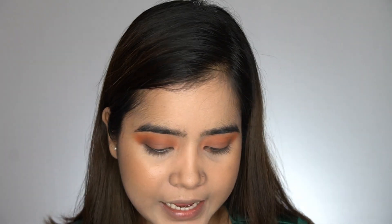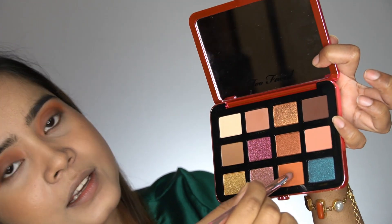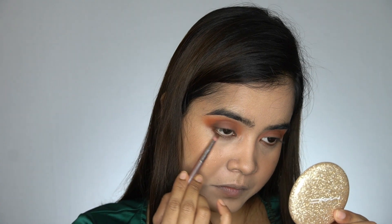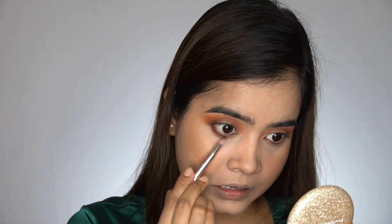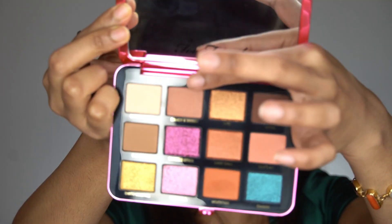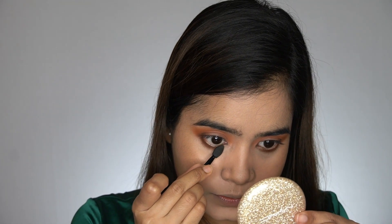For the under-eye area, I'll take two colors and apply them very close to the lower lash line, but I won't bring the color all the way to the inner corner — I'll leave a little space there. Then I'll take the lighter shade I used for the inner half and apply it to the inner corner using an applicator.